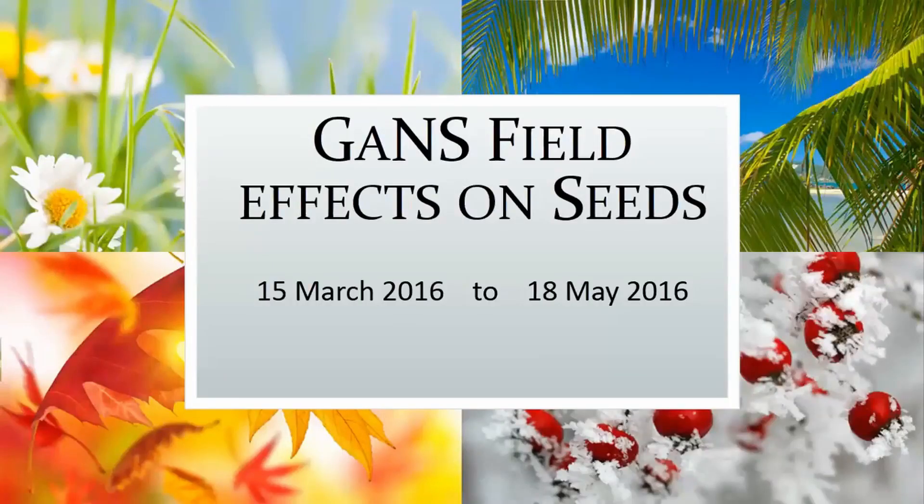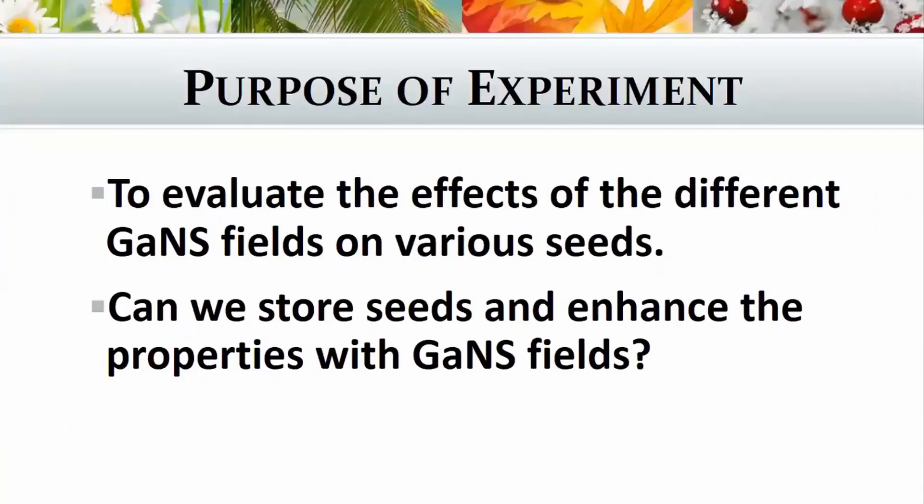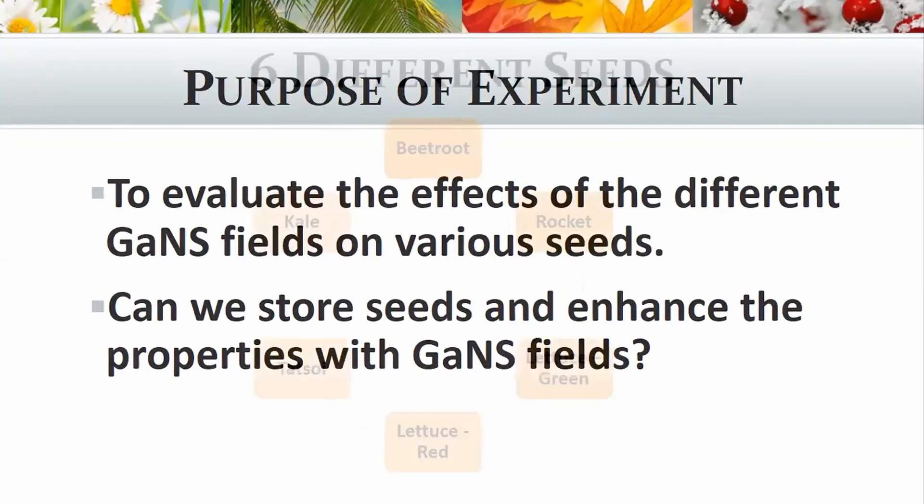The first experiment was done during March and May of last year. What we wanted to do was evaluate the effects of all the different GANSes we had learned to make, and what sort of effects the fields from these GANSes would have on different seeds. The whole idea was to see whether, if we store seeds, we could enhance their properties with the GANS fields — setting up a storeroom with GANSes whose fields would preserve and enhance benefits for those seeds.